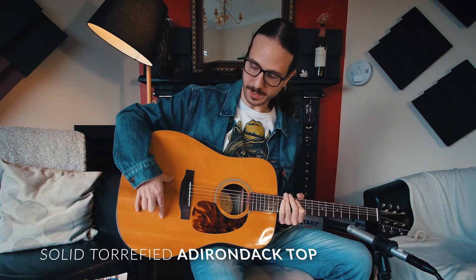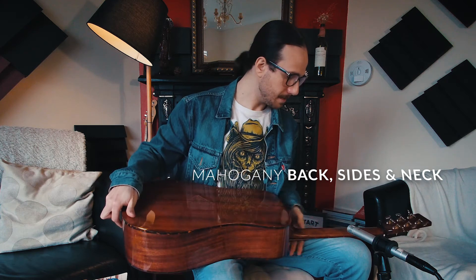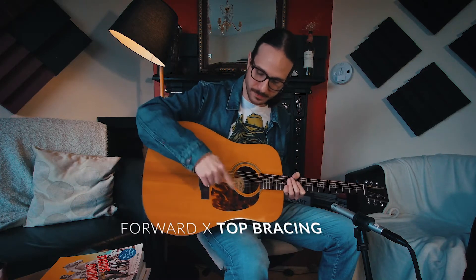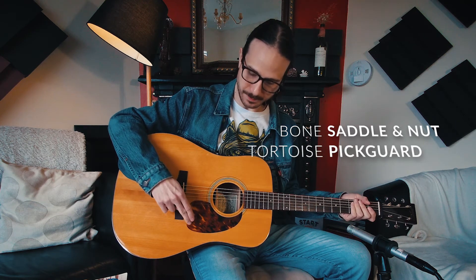We have a solid Adirondack spruce top — that's the torrefied part. We have mahogany back and sides, mahogany neck, with a C-profile neck. We have a padauk bridge and padauk fretboard. They use forward bracing for this type of guitar. I'll leave a link in the description where the guys from Recording King explain this type of bracing. Bone saddle and nut, tortoise pickguard, and gloss finish.